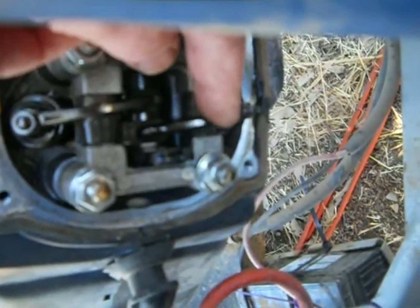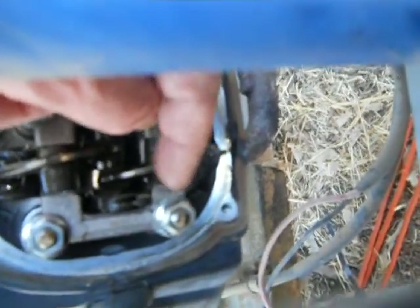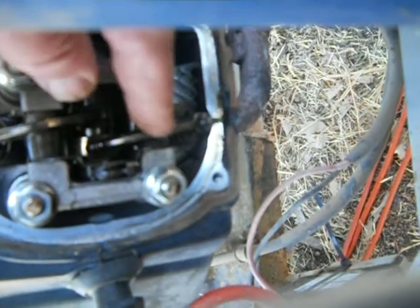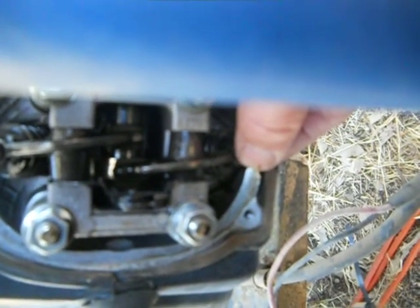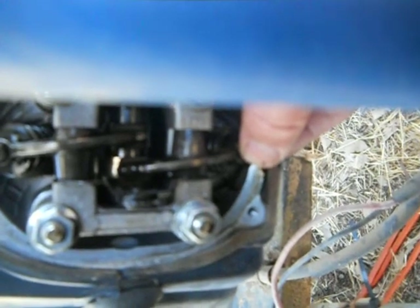So what you do here — can you see where I'm pointing this camera? Here's the exhaust rocker. You can tell it's fairly easy, common sense for anybody. It's probably 99.9% of you already know this. You see the exhaust pipe right there? That leads up to an exhaust port right there. There's an exhaust valve that goes down right there, and this rocker that I've got a hold of right here. What you do is you run your piston to top dead center on a compression stroke.